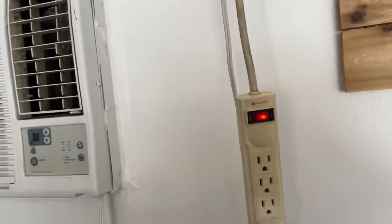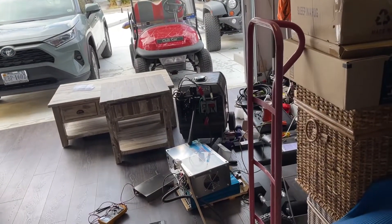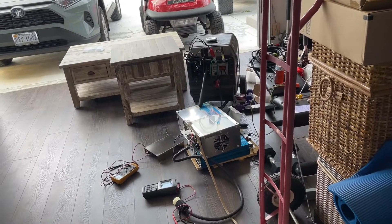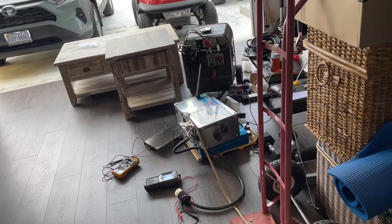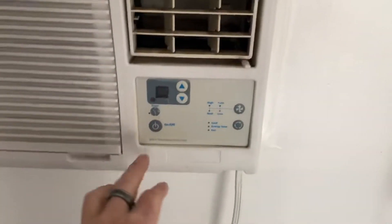The Power Jack is connected directly to a 3,000-watt 48-volt DC generator, which is going to be supplying the power to the inverter, and we shall see if that will start it. But first, let's go ahead and start it on the house power and take a look at what the inrush is.